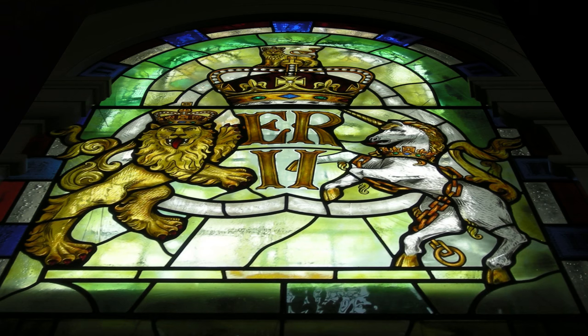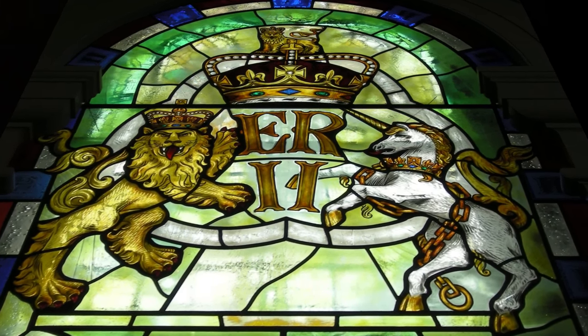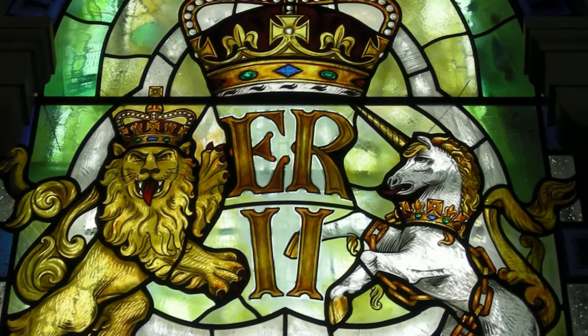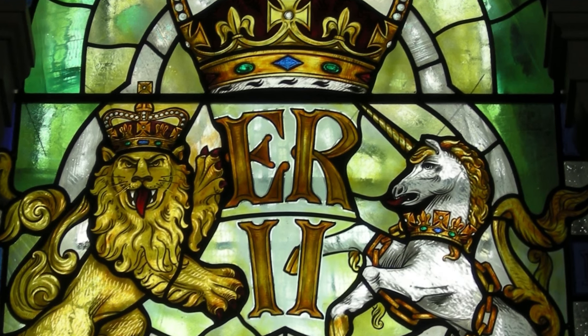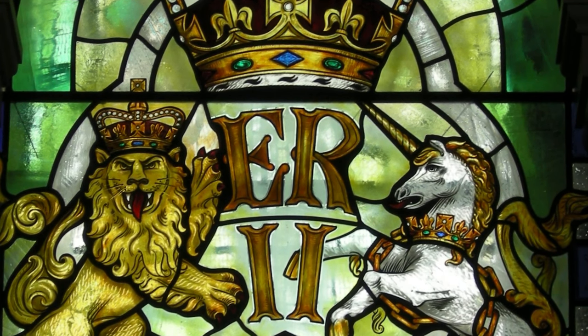Hello. Today I want to show you something we haven't talked about before. So here's a window we made in 2013, but it's not this I want to show you — it's something else. And I'll warn you right away, I'm going to give you a hard time today. A hard time indeed. No strawberries and cream. I'm going to show you no mercy; I'm really going to turn the screws. So let's get going.